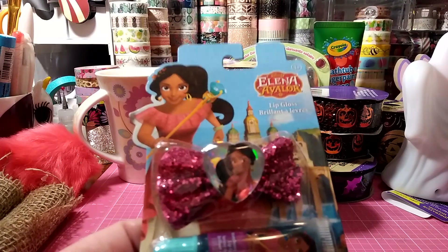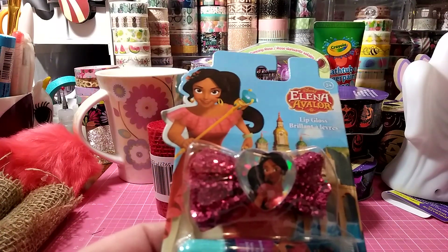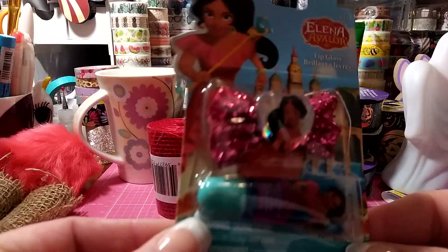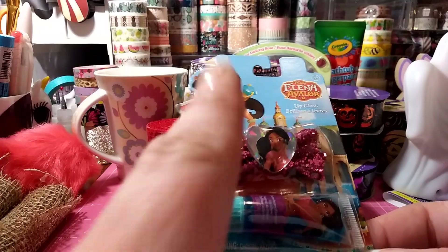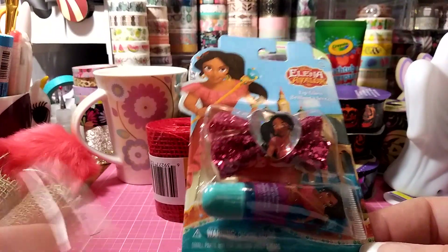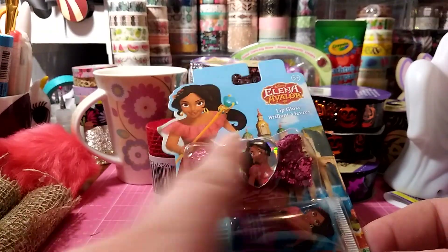They have tons of lip balm out right now — a lot of Lip Smackers, a lot of Disney characters. I thought this was a cute little set and these would make awesome stocking stuffers. You get a little bow and the lip gloss. Maybe this will be a stocking stuffer for Gigi — it's really cute for a dollar.